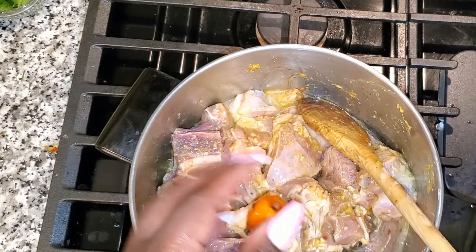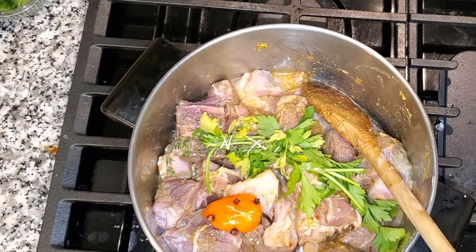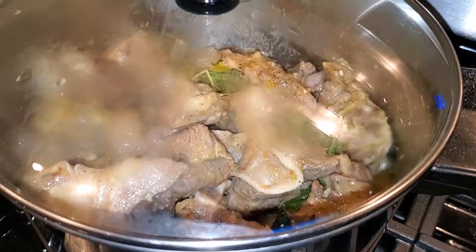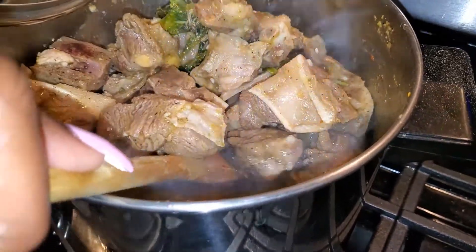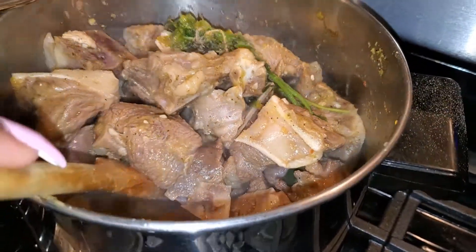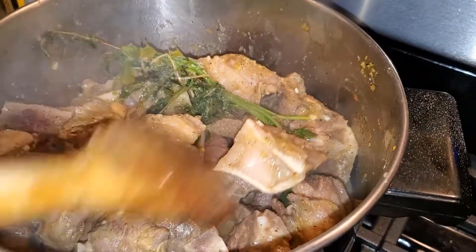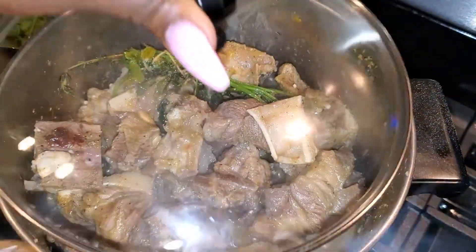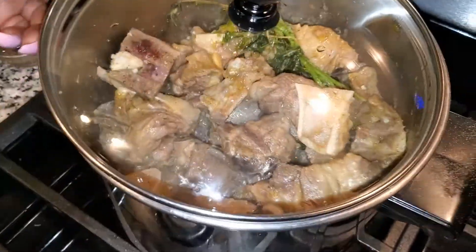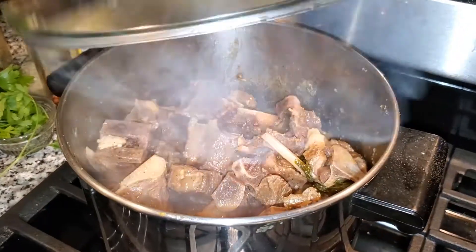After adding your seasoning and making sure that it's well mixed into your meat, let that meat sit in the seasoning for at least an hour prior to boiling it. Also make sure that after adding your parsley, your thyme, and your scotch bonnet with the cloves poked in, you add about two to three cups of water. I only added about a cup of water, but I strongly advise that you guys do two to three cups.